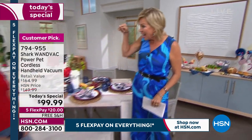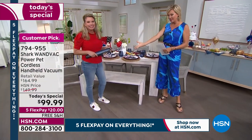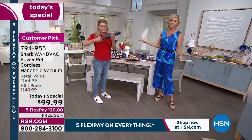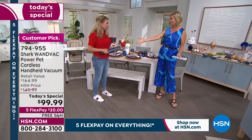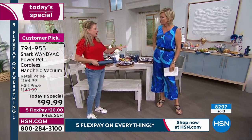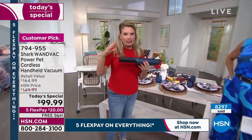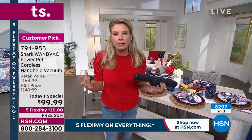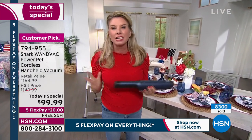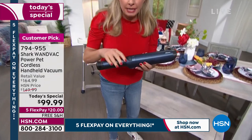Every time you're done using it, you empty the canister, so you always have full suction. In eco mode, 35 minutes is a lot of power on a little handheld. People hear lightweight, 1.4 pounds, cordless — they think it's not going to be powerful enough or hold the charge long. But 35 minutes on eco mode, and look at how easy it is to use.